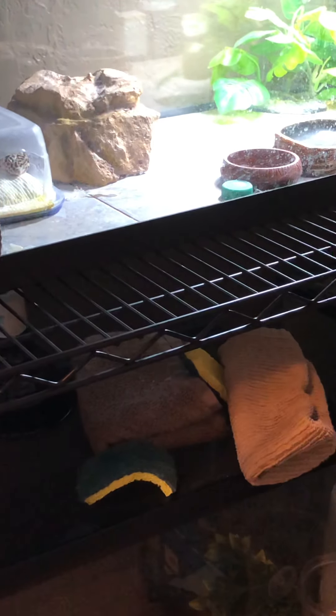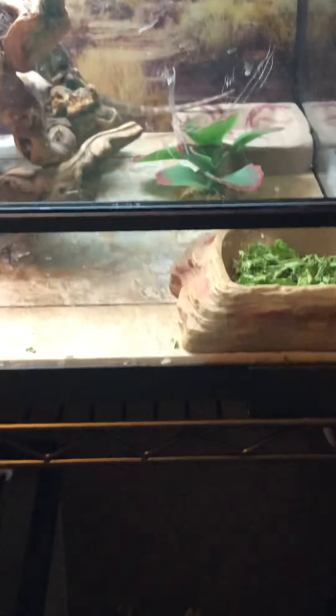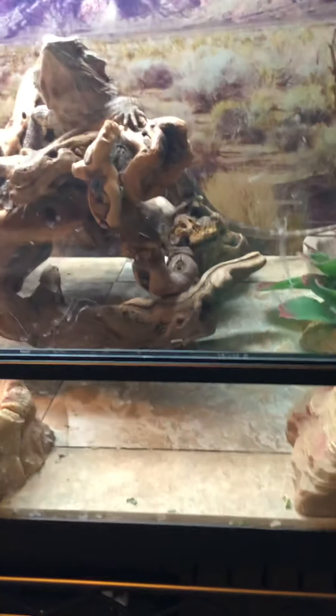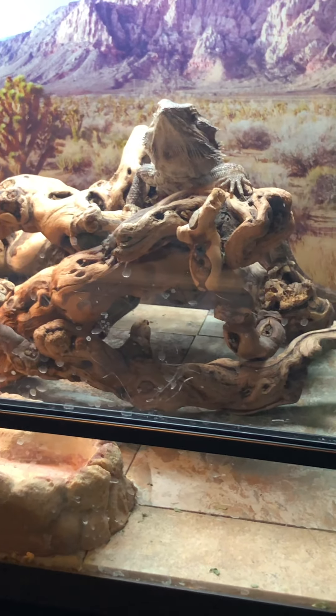We have neighbors that would come over — they misted Toki before I got her misting system in place, and we'll still have them come over and turn the mister on for her. For Pepper I'll feed her up really well. I basically get them fed up — Toki's always fed. Piff, because she has to eat every single day, she gets to come with us.